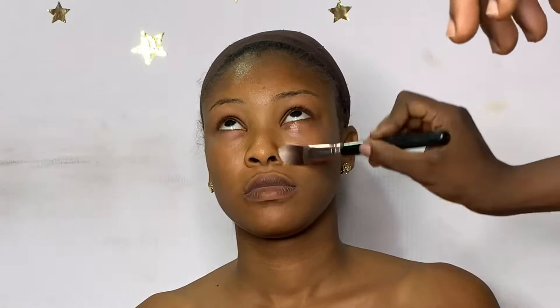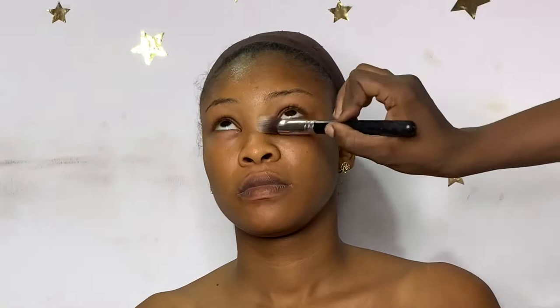Hi, welcome back to my YouTube channel. I am the Fissy of Glam by Fissy. If you are just stopping by for the first time, you're welcome — make sure to subscribe and be part of the family. Today's video I'm going to be preparing a Nigerian bride, the typical Yoruba bride — a full glam makeup transformation. If you want to find out what the look looks like, watch until the end of this video.